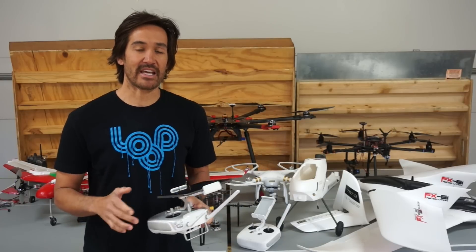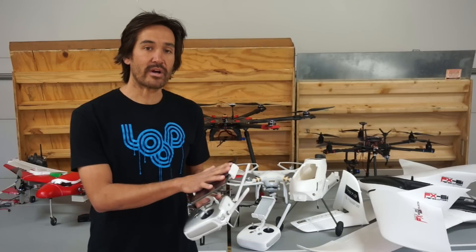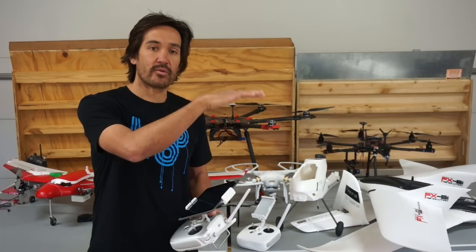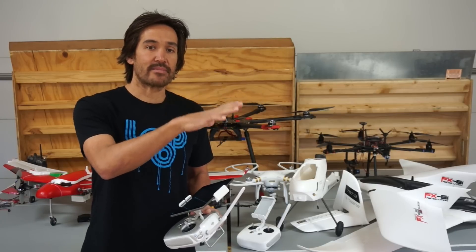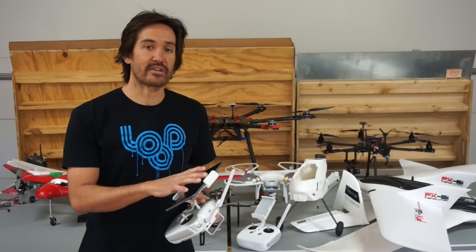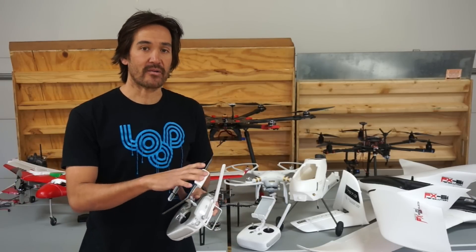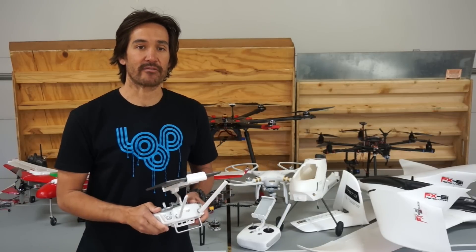I did run into a problem with the SDK and I've been working with DJI to get that resolved. What happens is that sometimes commands are actually missed — so instead of the drone always yawing, sometimes it will stick in the same position, ignore a command, and you end up with duplicate photos. It's an early stage SDK, but the bugs are getting worked out, and hopefully DJI helps me through that so we can release the new update to DronePan. Definitely be on the lookout for that.